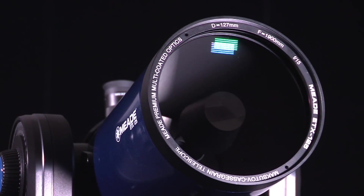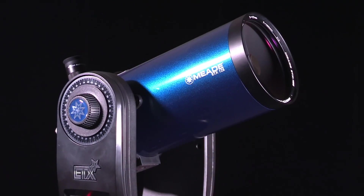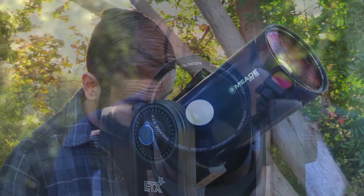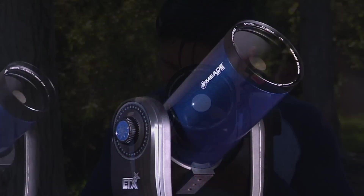The ETX 125 features a large 127mm aperture that marries the portability of the ETX with Meade's premium optics. Enjoy detailed close-up views of the moon and planets, and be amazed by the stunning views of star clusters and nebula.